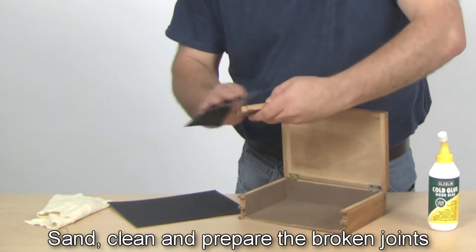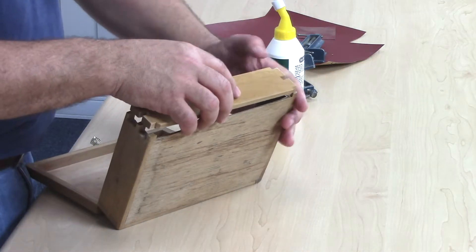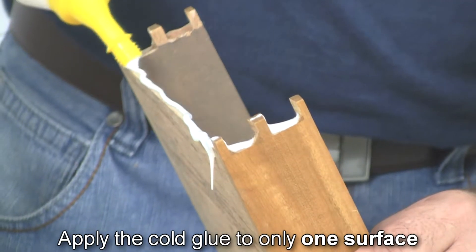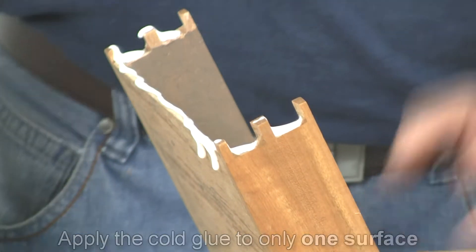Simply sand, clean and prepare the broken wooden joints and ensure that they fit together well. Then unscrew the glue cap and apply the cold glue to only one surface. Don't worry about the mess because you can easily clean up with water.